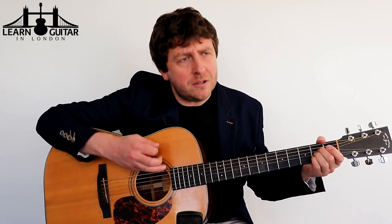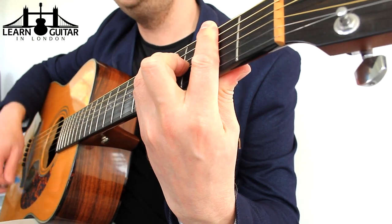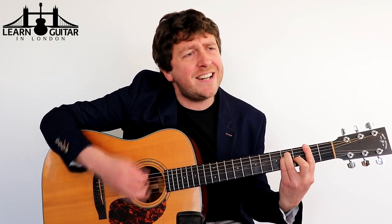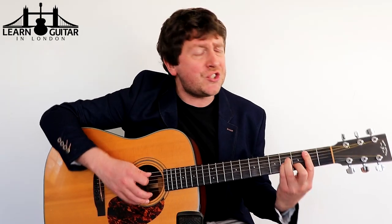Baby, do you understand me now? Sometimes I feel a little mad. Well don't you know that no one alive can always be an angel. When things go wrong I seem to be bad. Well I'm just the soul and the intentions are good. Oh Lord please don't let me be misunderstood.